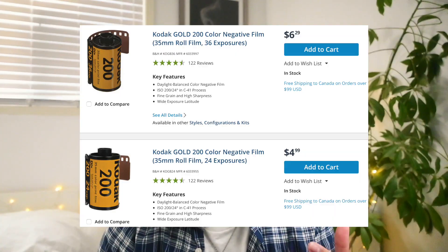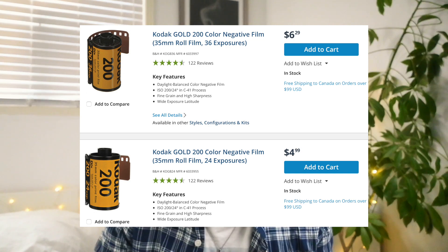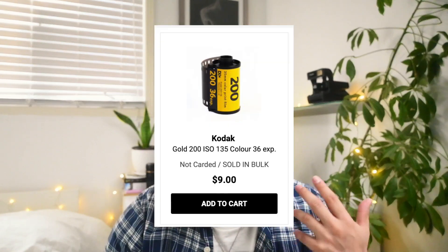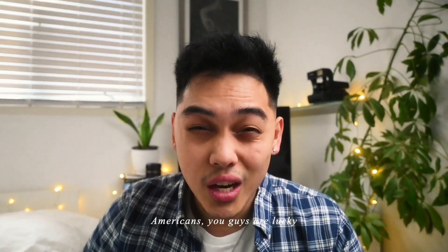First off, I'm going to talk about how much it costs. It will run you about $6 per roll for the 36-exposure version, or about $4 per roll for the 24-exposure version in the US. Here in Canada, it runs me about $9 per roll for a 36 exposure and $6.50 per roll for a 24 exposure. Americans, you guys are lucky.